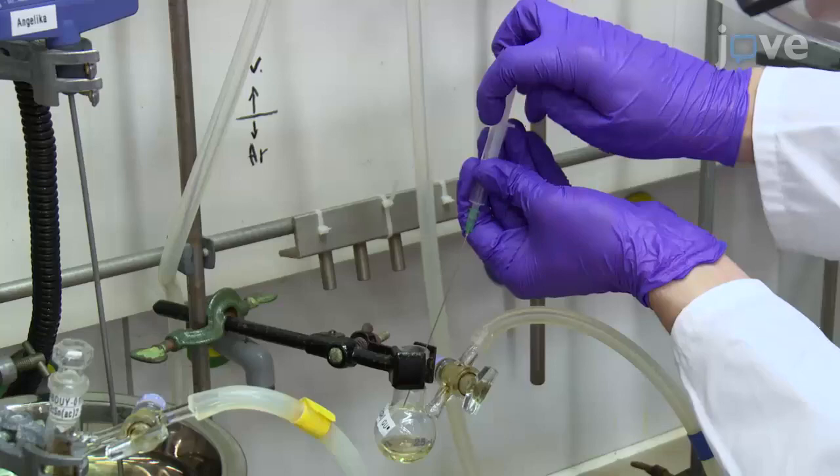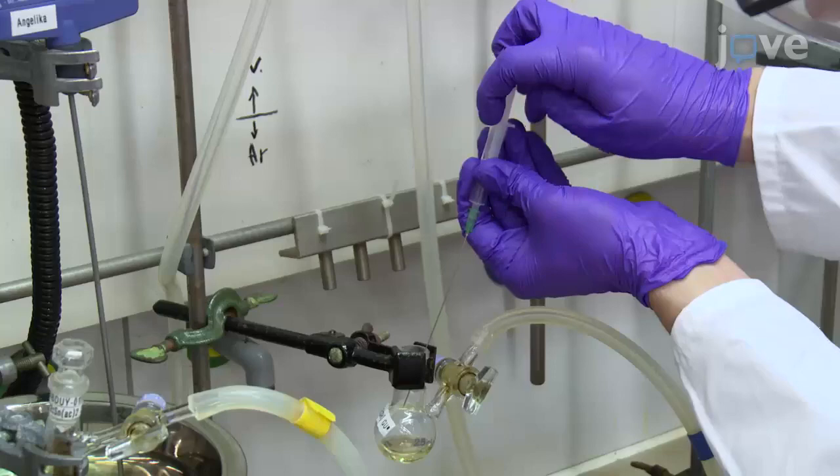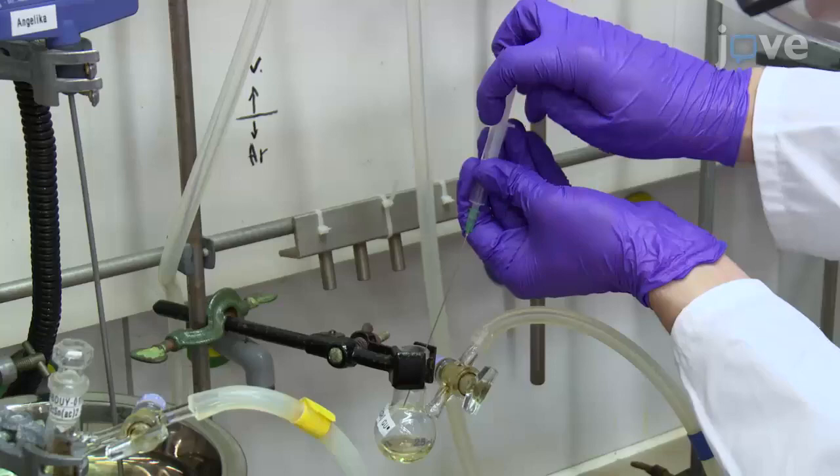Next, heat the solution to a temperature between 60 and 80 degrees Celsius. Then repeatedly flush a 3 mL syringe with argon. Once it is at temperature, use the 3 mL syringe to rapidly inject 3 mL of the reducing agent while stirring vigorously. During the addition, make sure…